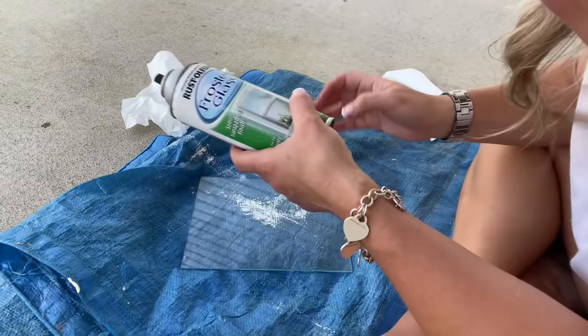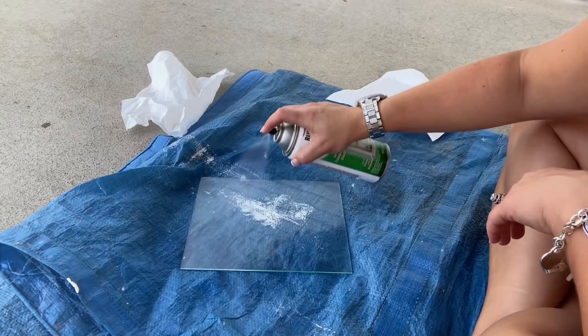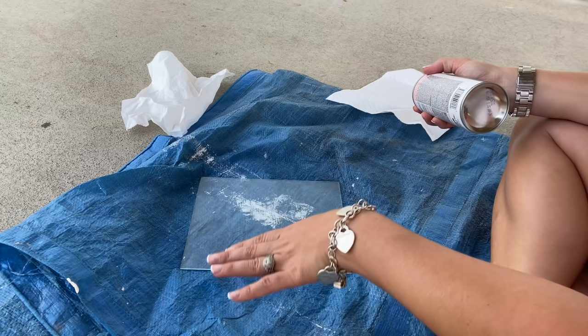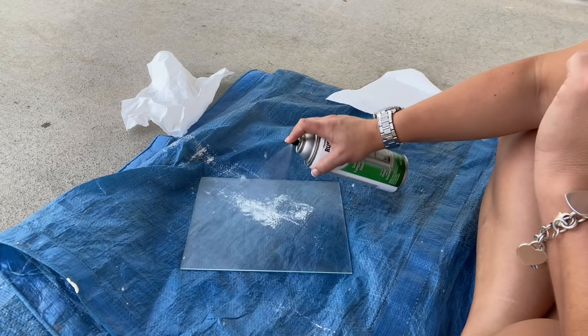For the Rust-Oleum, I also cleaned off the glass. I shook the can for two minutes. With this, we're going to spray a coat on, overlapping our lines, then wait just a couple minutes and recoat it. Then you wait ten minutes. I got stuff in it because I'm outside — so don't do this outside if you want it to look right. You can wash this frosted glass with soap and water, and you can remove it using acetone. That was a really light coat; it's warm out so I could probably do another one.